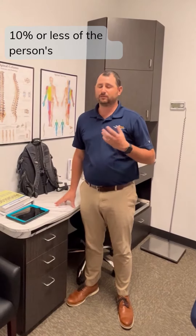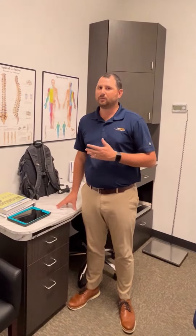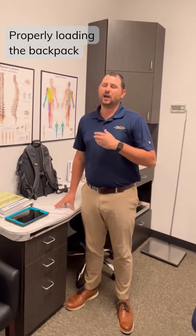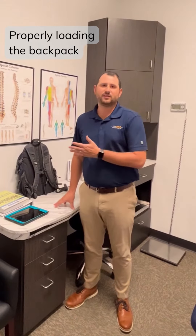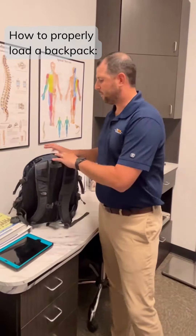One quick tip about the heft of a backpack — you want to target the backpack weight to be about 10% or less of the actual person's body weight. A lot of people tend to just overload their backpack, and that can make it too heavy, which can create a lot of extra stress and strain on your spine. But properly loading the backpack is really going to help you have less effects of a heavier backpack.